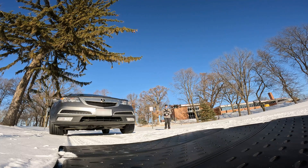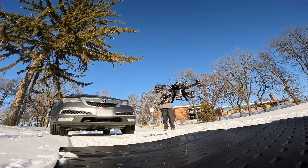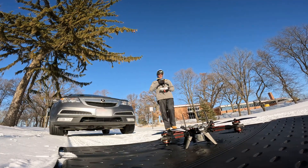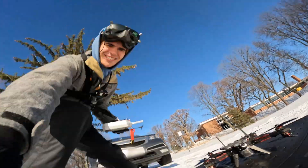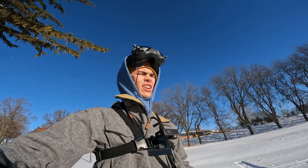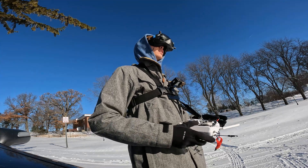That's really good. Let's see if we can land this thing. Woohoo! Are you kidding me? Let's go. Oh, it flies, it flies, it flies! So we're gonna put the goggles on, see what happens. See how it feels too.